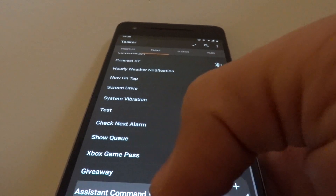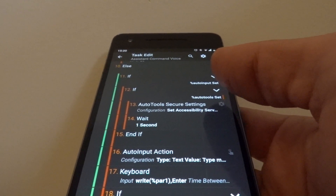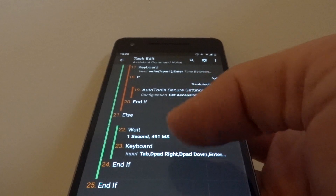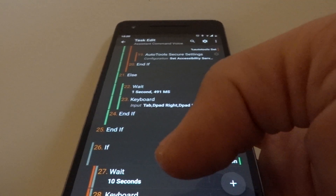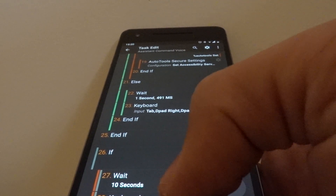Additionally, if you have Auto Input installed, it will use Auto Input. If you don't have Auto Input, it will use the keyboard action to do the same thing — a bit slower, but it works anyway. So it'll work whether you have Auto Input or not.